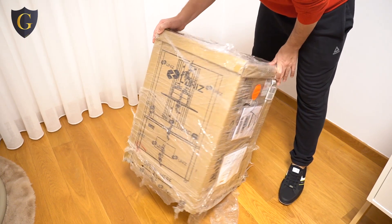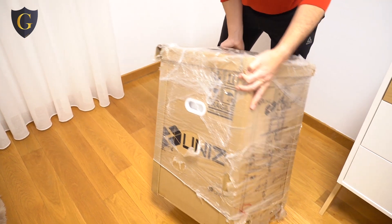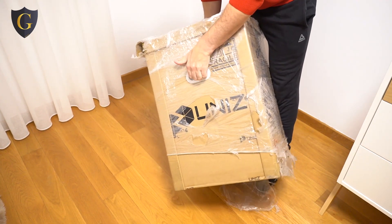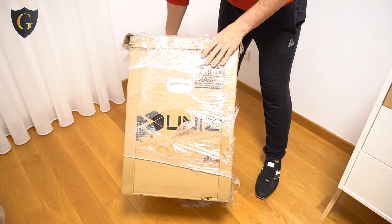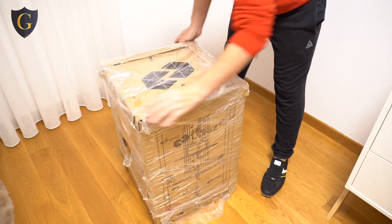So this is the package. It came nicely packaged. The plastic is scratched but everything looks just fine.